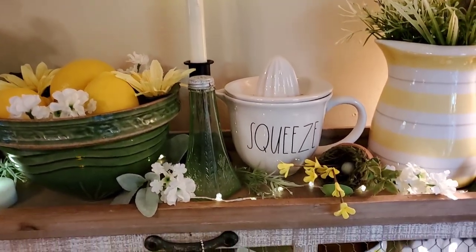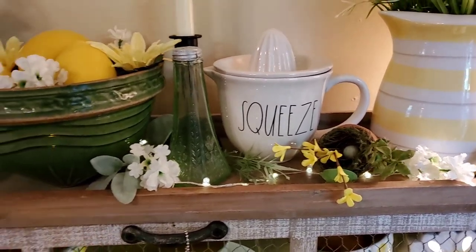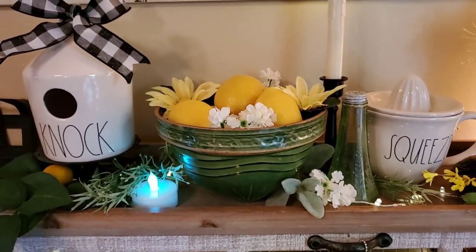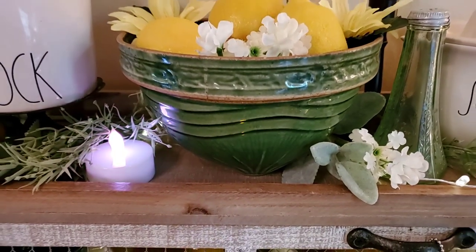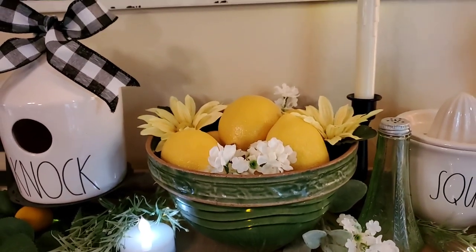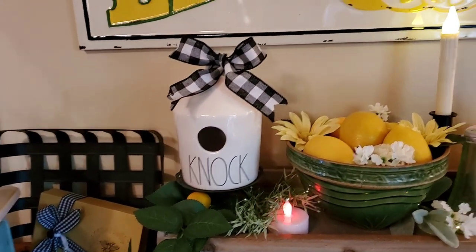And some more Ray Dunn, and little bird's nests. And there's one of my favorite vintage green yellow bowls — I think that was called the Sunrise Pattern. And in it, I just put some lemons and flowers. And the Nock Birdhouse.